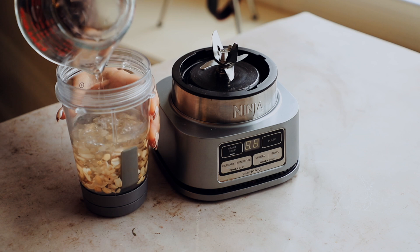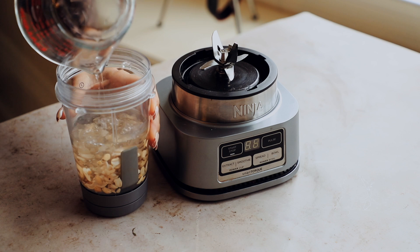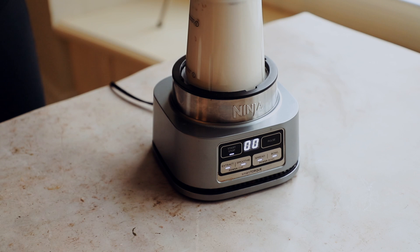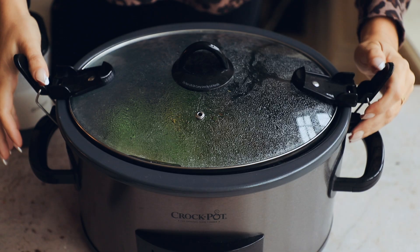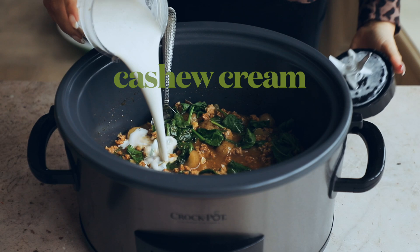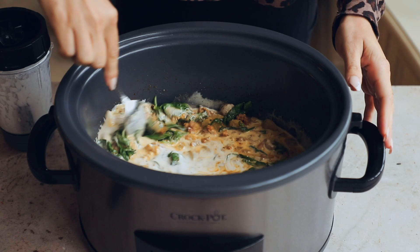We're going to blend up some cashews and water to make a cashew cream. Check out the blog post for substitutions if you have a nut allergy. Blend until nice and smooth, then add it into the soup. By now the spinach will have wilted, which is great. Add in the cashew cream and give everything a nice mix until well incorporated.